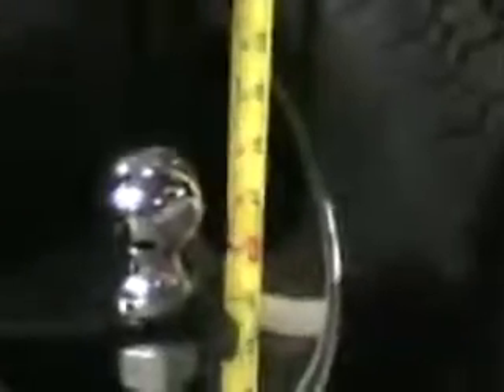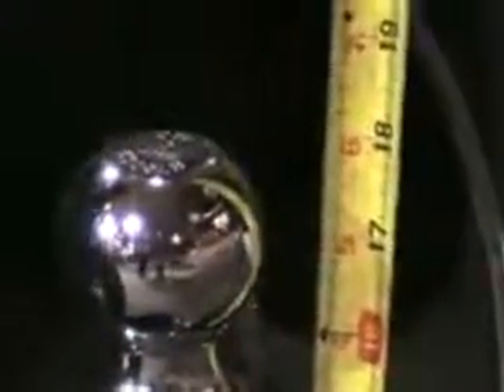The bottom stroke of the ball mount height — zoom in and we can see it. Like 18 inches.